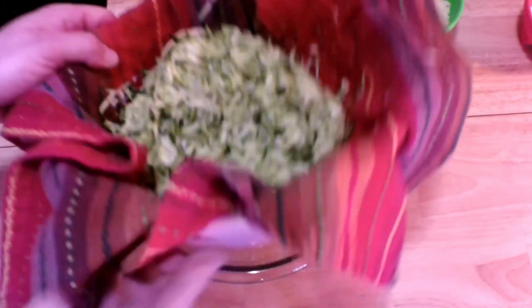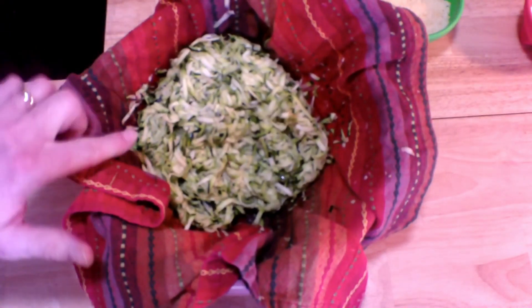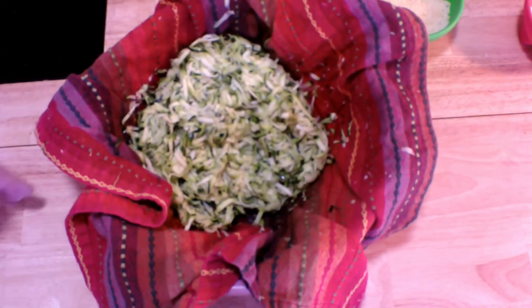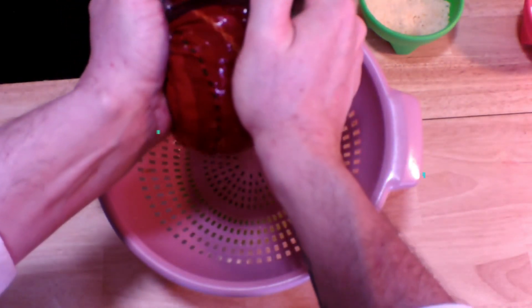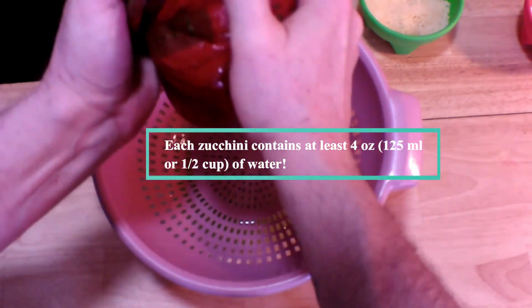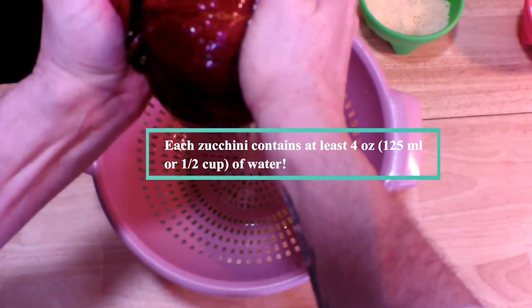After that time, what we want to do is eliminate the water from the zucchini. It's really pretty much started — there's what's come out so far, but there's a lot more water in there. We've got to get that out, and what we're going to do is simply squeeze it out. I'm going to gather up the sides of the napkin and make a little package, give it a twist, and start squeezing the water out. Believe it or not, this is the most efficient and easiest way to remove the water from your shredded zucchini — I tried several different ways. Each zucchini contains at least four ounces, that's a half a cup of water, so you're going to end up with quite a bit.